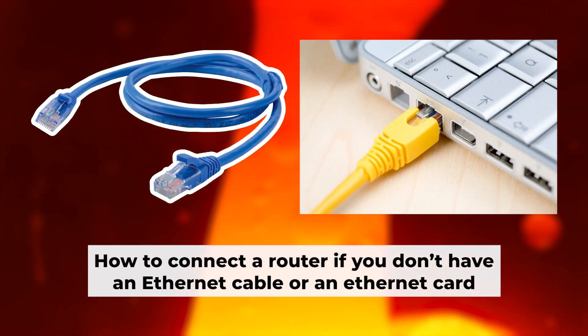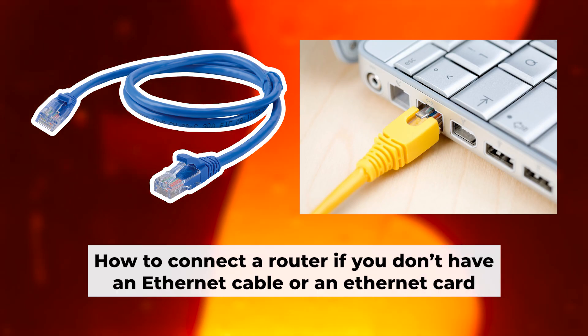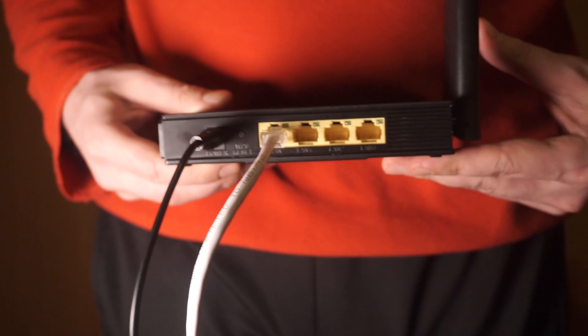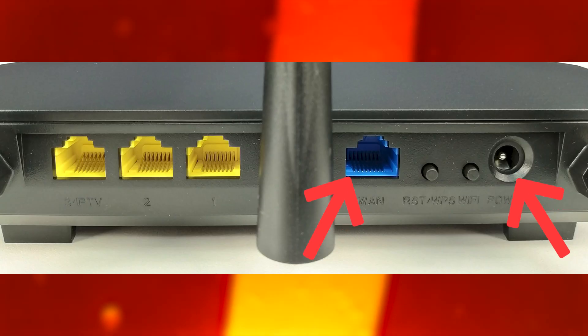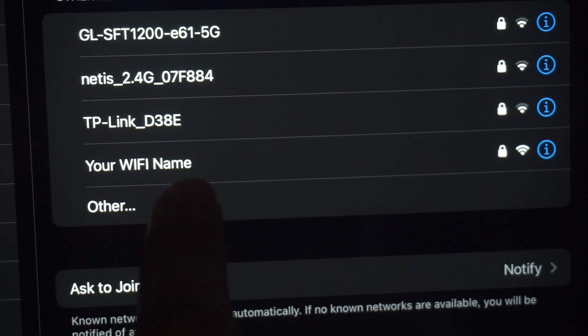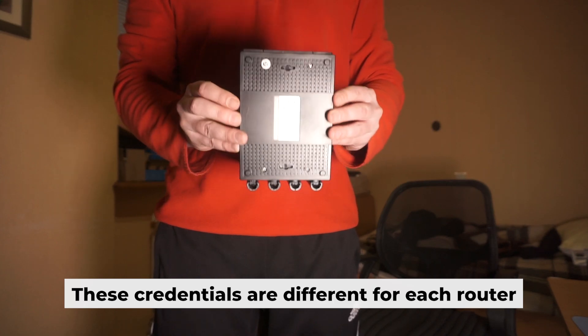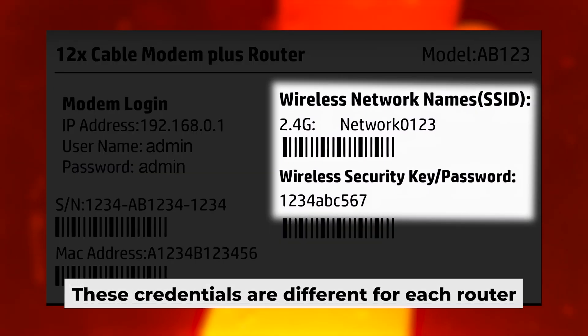Now you will need to set it up. But first, let me show you another way to connect the router if you don't have an ethernet cable or your computer doesn't have an ethernet port. Connect the router to the power adapter and the cable from your internet provider — this will enable Wi-Fi. If your router is new and hasn't been set up, your Wi-Fi network will be named after the router. Your router has a unique Wi-Fi network name and password printed on a sticker. Connect to it.